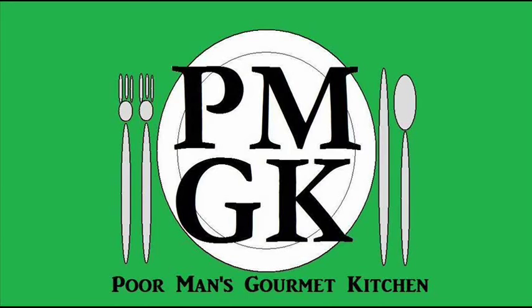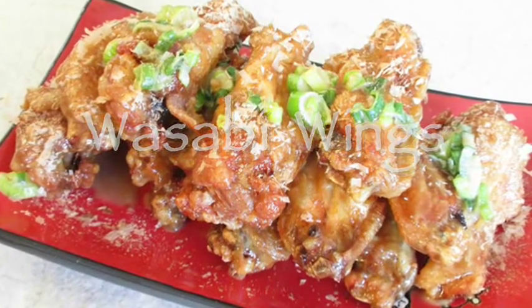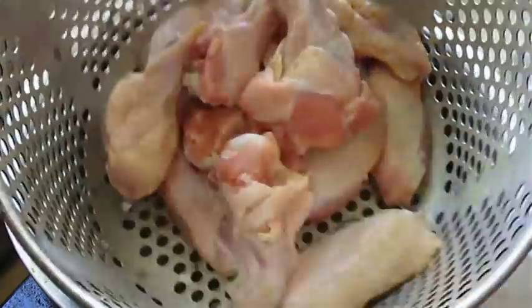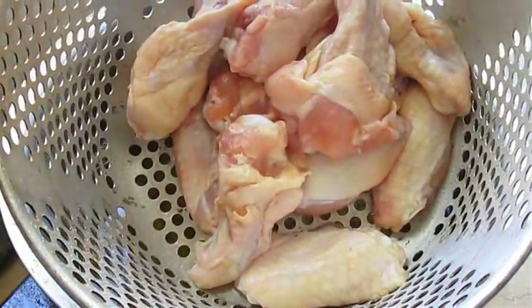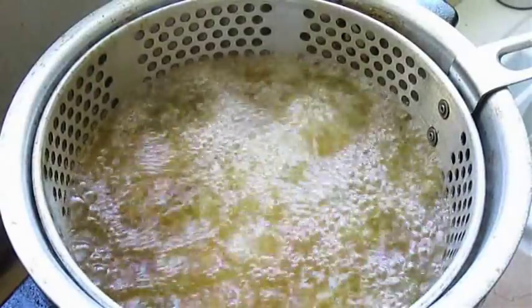Welcome to the Poor Man's Gourmet Kitchen, where we share gourmet recipes at a low budget. Here I've got a dozen pre-cut chicken wings ready to go in the fryer. If you need a tutorial on those, stick around to the end of the video. About 350°F for about 8 to 12 minutes is all you need.